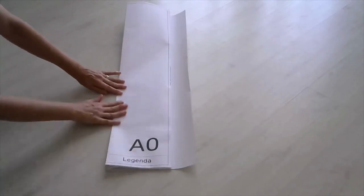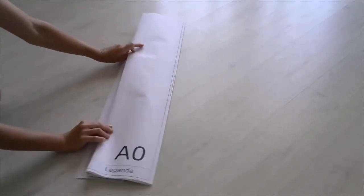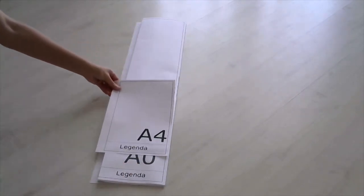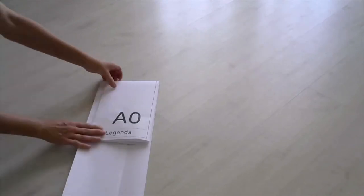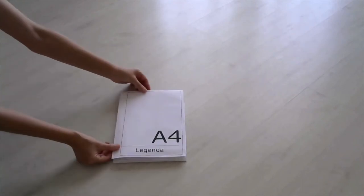O conjunto das três dobras deve tocar a linha da margem. Com isso, a largura do formato A4 já pode ser obtida. A altura deve ser ajustada, dobrando-se todo o conjunto para trás. Como o papel é muito grande, haverá uma sobra. Essa sobra deve ser dobrada para trás. Assim, o formato A4 já pode ser obtido.